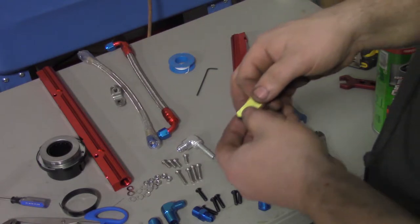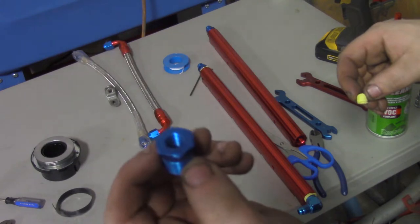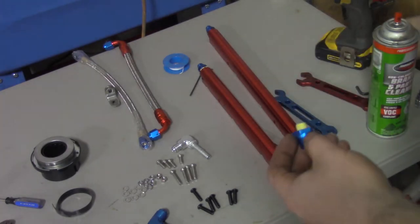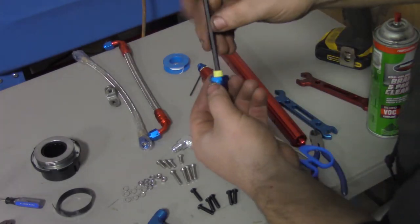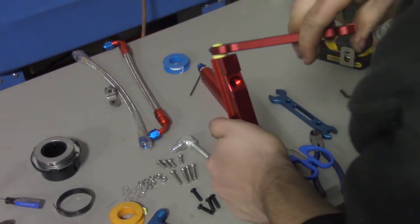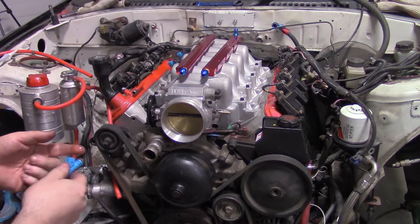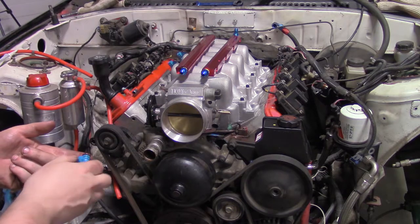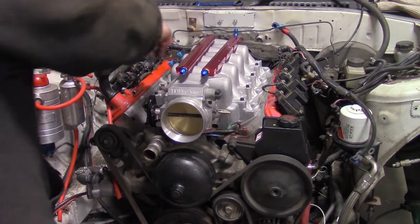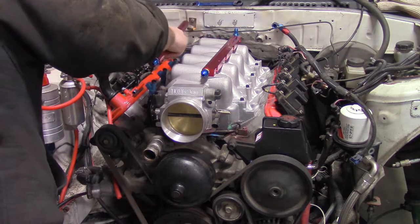Tape and assemble the fuel rails. Lubricate the seals and install the injectors. Now plop the rails on the injectors.